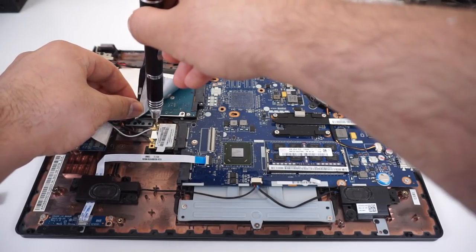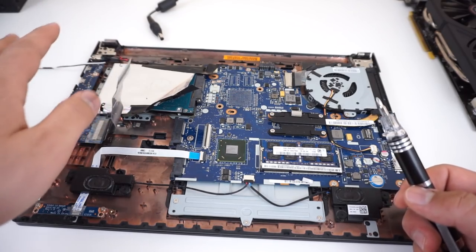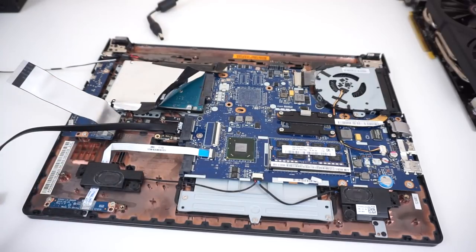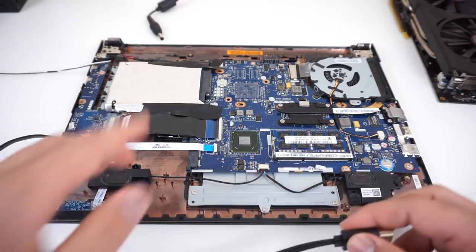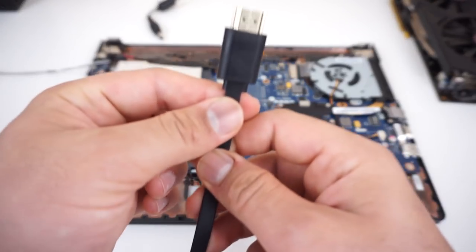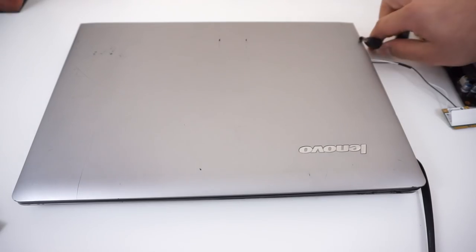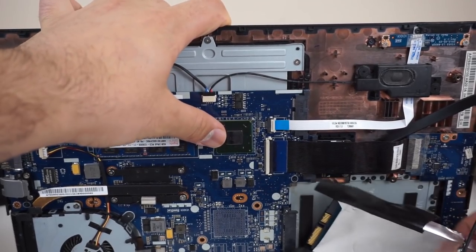Take apart your wireless card, set it aside, and install the connector — you can tape it down or screw it in. First, make sure it works before committing. Keep in mind this laptop will essentially become stationary, and you'll need to make a small hole on the side of the laptop to pass the cable through. Put the cover on lightly, hook up the battery, and connect everything.